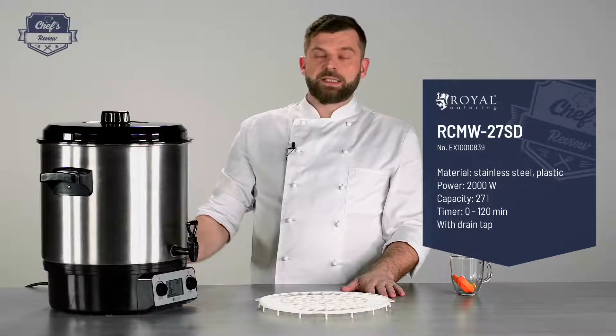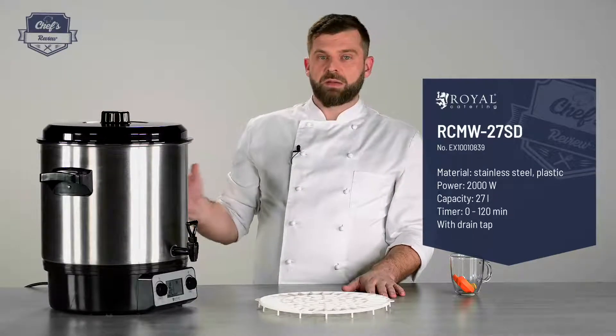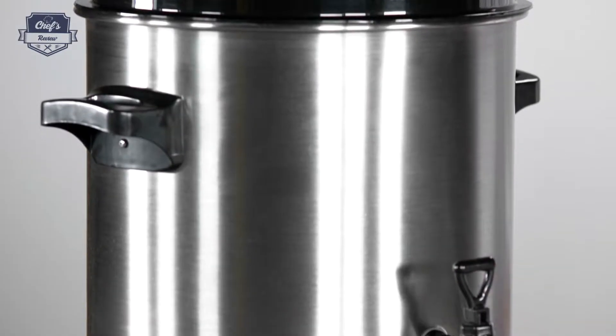One remark: this device is not for cooking anything thicker than runny creams, broth, and stocks, because it may clog up the tap.